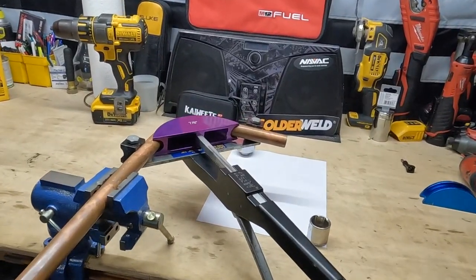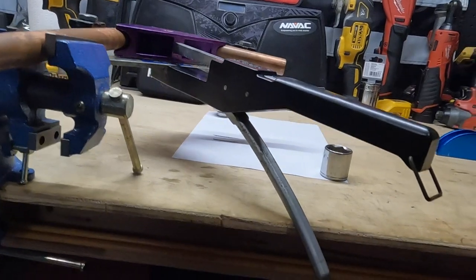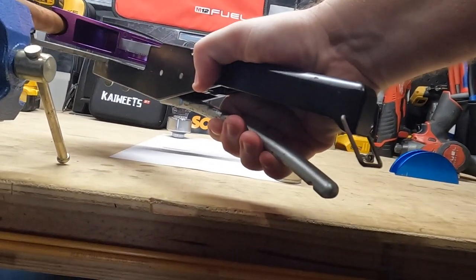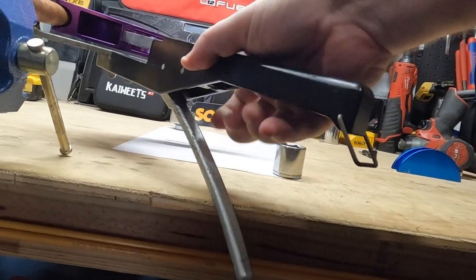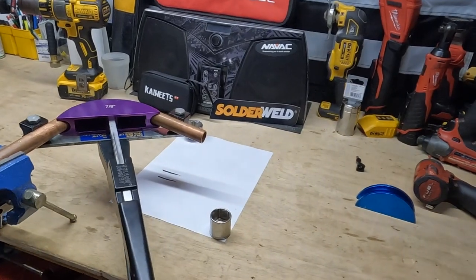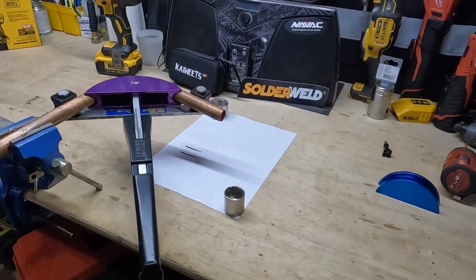You might have noticed I was having a little bit of a problem just testing that tool right now, but let me show you why. This tool is not meant to be used on a bench — meaning I don't have enough room to squeeze and then recoil up here. That's why I was having the problem. If you're on the side of someone's house or in someone's attic, you're not going to have that issue.